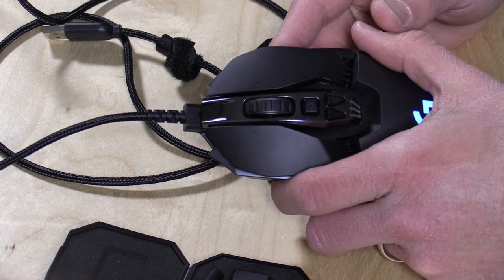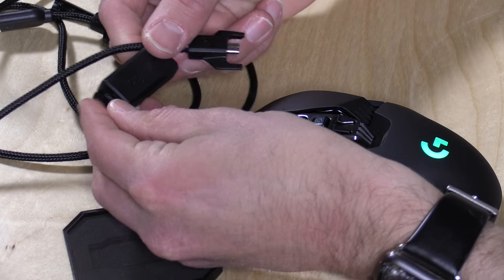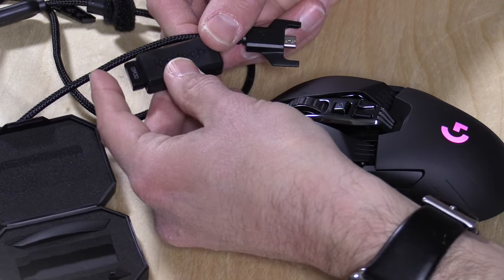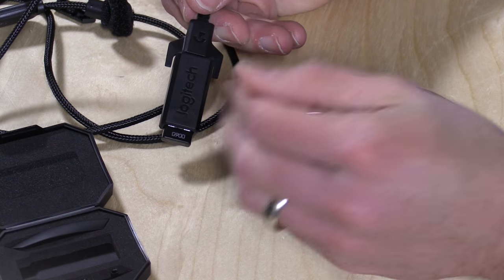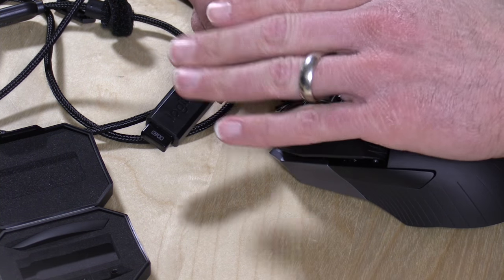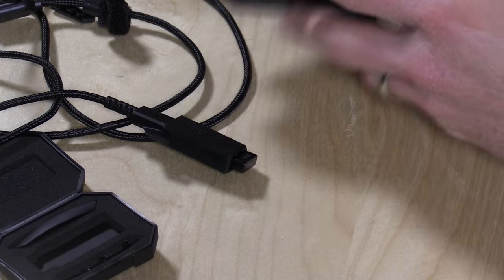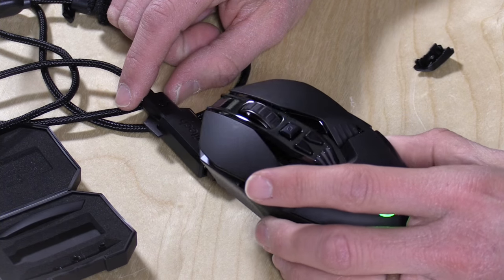Right now I have a USB cable plugged into the mouse, but if I want to go wireless all I have to do is unplug it and connect their wireless dongle that comes in the box. This works like any other Logitech wireless mouse — just connect it to your USB port. They do recommend using the dongle as close to the mouse as possible rather than leaving it in an adapter, to caution against interference. If you're a serious gamer you definitely don't want to miss any mouse clicks, so you want it wired or the dongle close by.